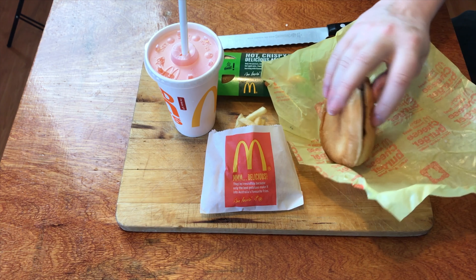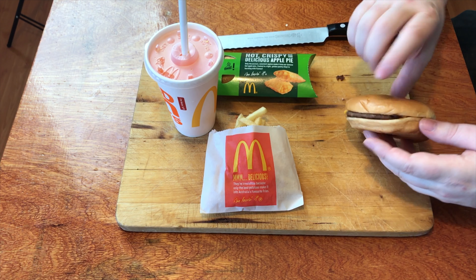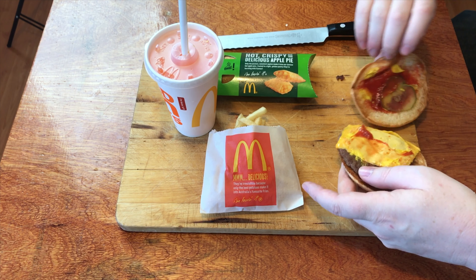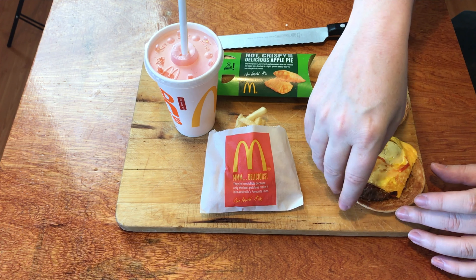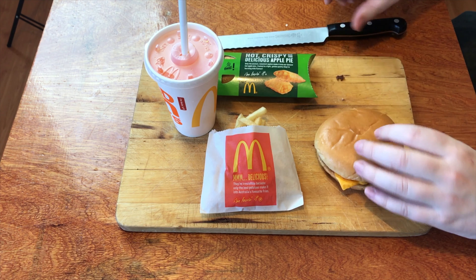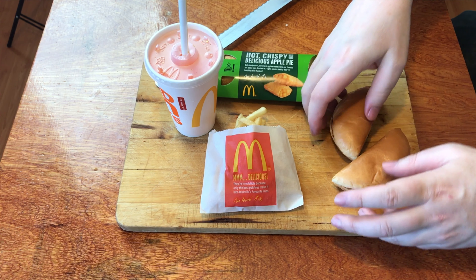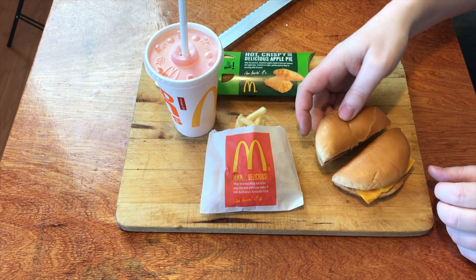Let's unwrap this. Out comes the cheeseburger — flip the top off. You've got a pickle, ketchup, mustard, cheese, and there's actually a fair bit of onion on this one today. That's quite good on the toasted buns. Let's flip that back over, grab our knife, and cut it in half — right through the middle of the pickle. There's onions, there's cheese, there's the beef, the saucy bits at the top.